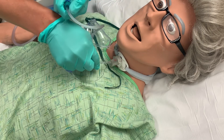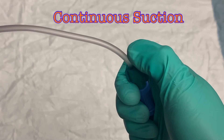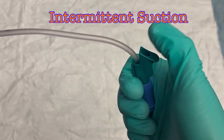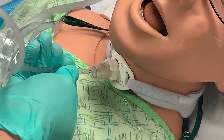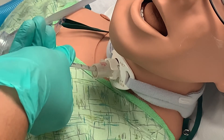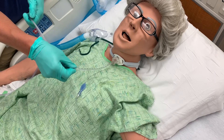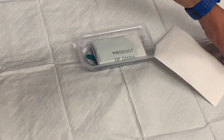Now begin suctioning by covering the port on the green adapter with your thumb. You can apply continuous suction while removing the catheter by holding your thumb over the port during the entire suction attempt, or intermittent suctioning by lifting and replacing your thumb while you retract. Neither method has proven to present any additional risk of trauma to the patient. While suctioning, slowly pull the catheter out, rolling it between your fingers with your dominant hand to more evenly apply suction. Keep your dominant hand close to the trach as you remove the catheter — if you hold further back, the catheter tip will likely drop and contact the patient, contaminating it, and you will need a new catheter for any additional suction attempts.